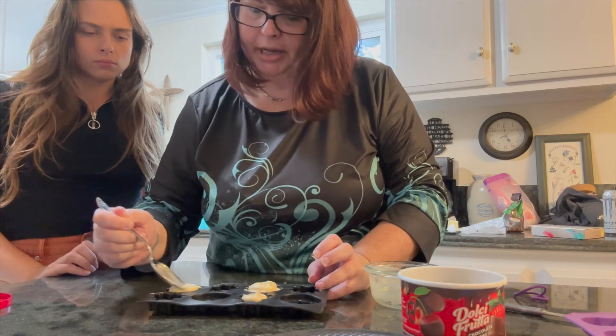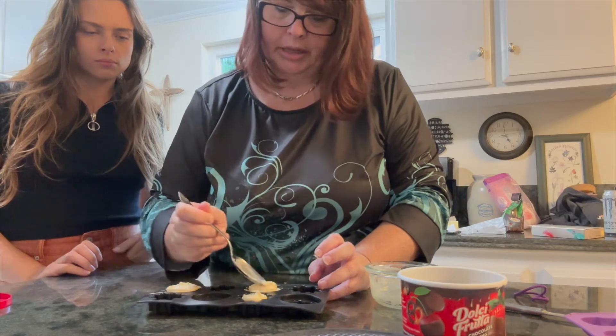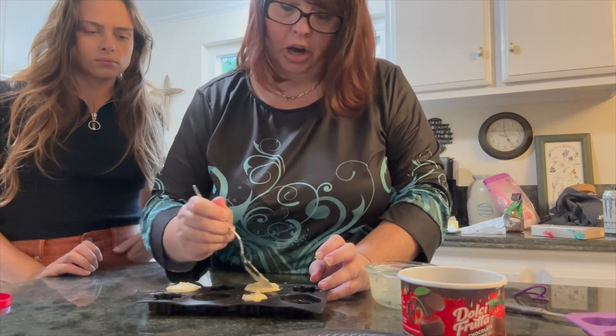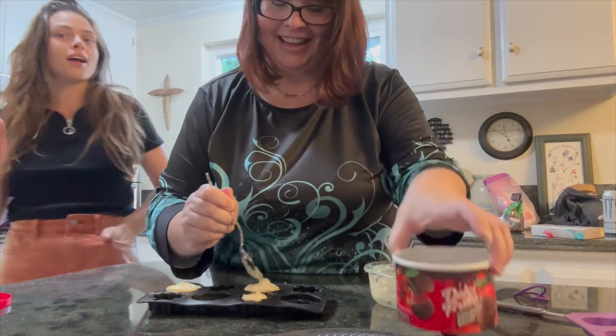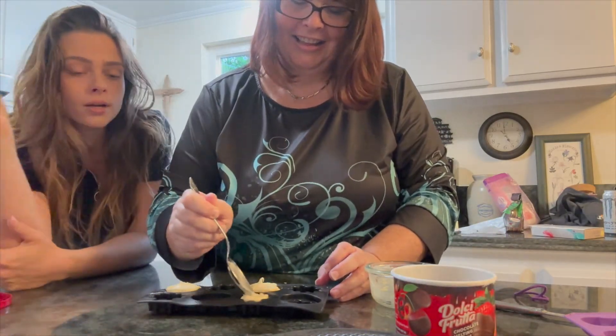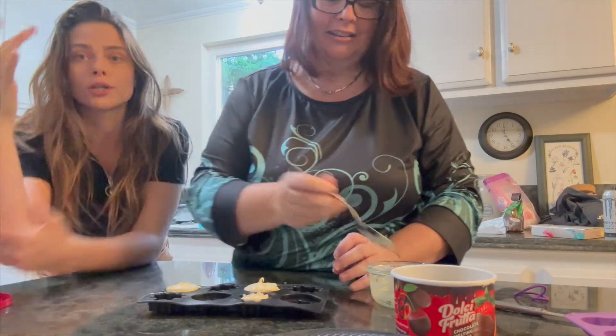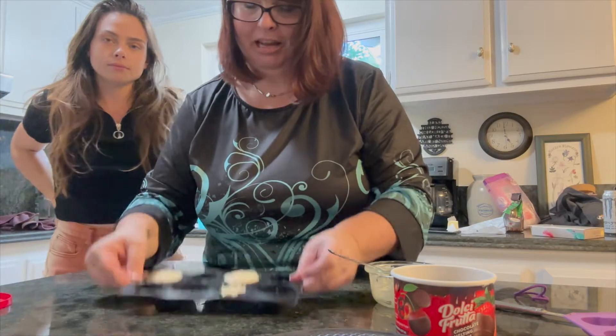These peppermint patties are so good. She makes them every year for different holidays. You can make them super basic and just layer them on top of each other. Right now we're using molds to make them cute and even easier since we're going to a Halloween party.